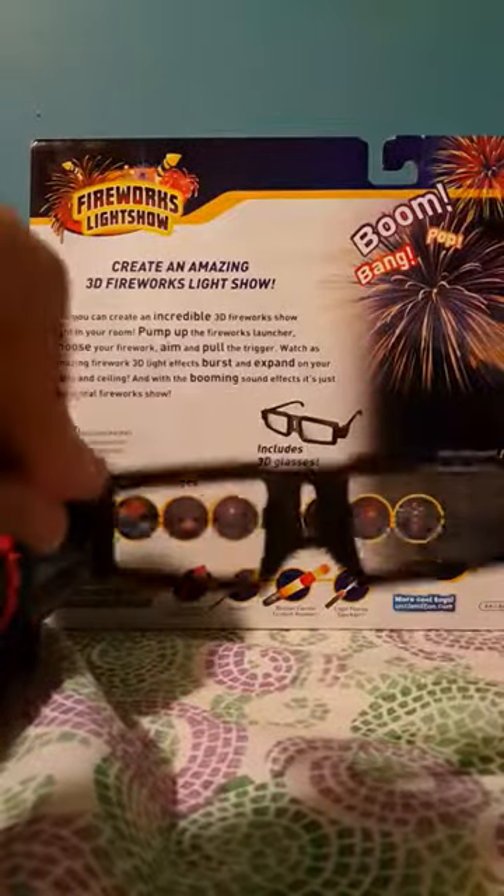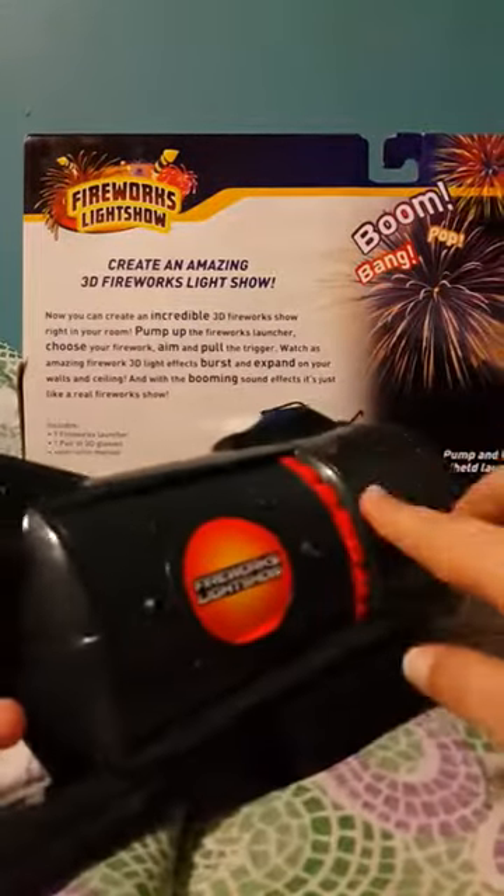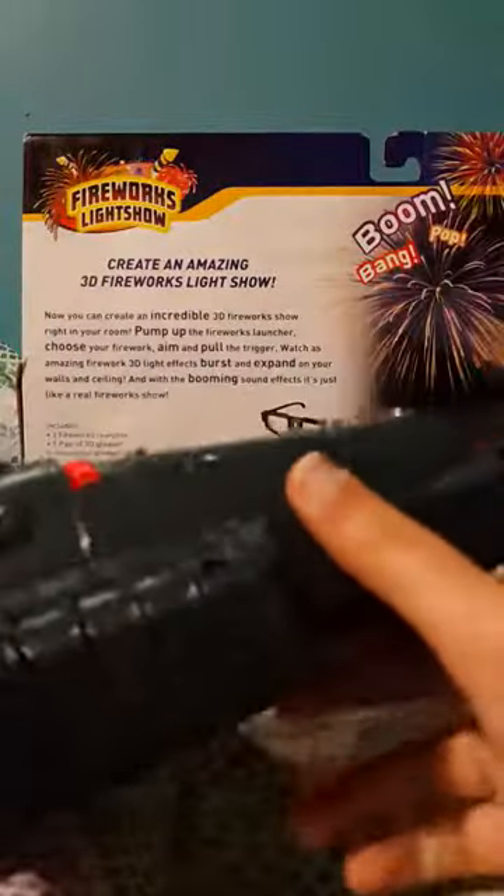So I got the 3D glasses out. And if you look, it doesn't look that different. Maybe they will work. So since there are no instructions, I'm just going to guess what to do. I guess you press this to shoot the firework, and this to change the firework design. But there are no batteries in here, so I'm going to insert those and then resume the video.